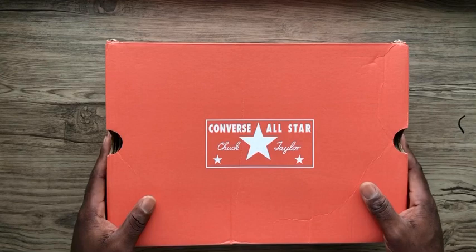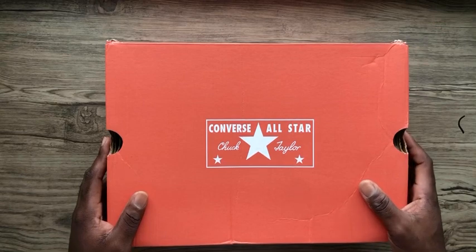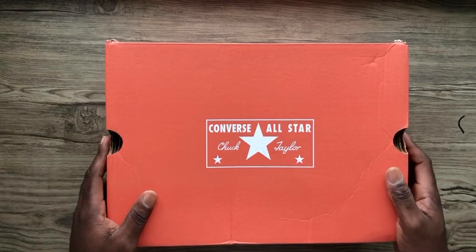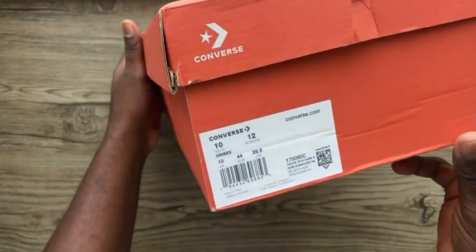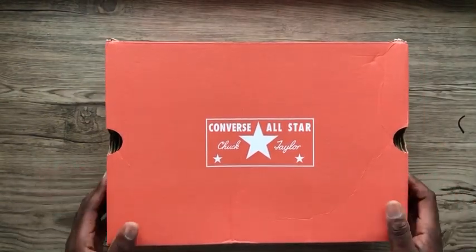saying that I have a parcel coming through and it will arrive on Wednesday. Wednesday being yesterday, I went to DHL and they said the delivery guy had it and was going to deliver to my house. I came home, waited, and lo and behold the sneakers came in — and as you can see, they are originals.